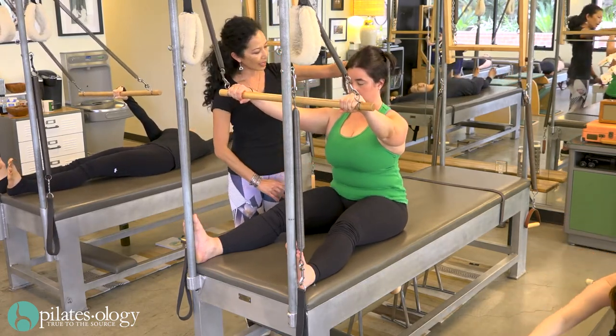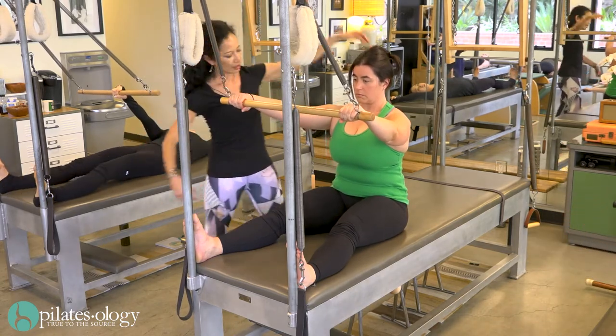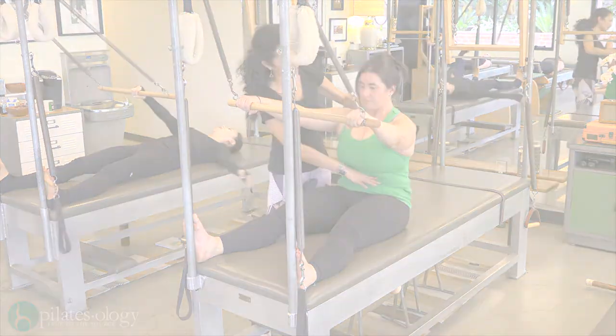So I want you to still have the stretch upward with the stretch downward to get into your center, which is here.